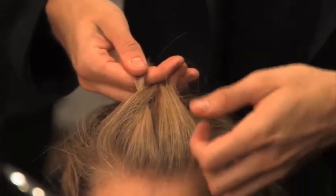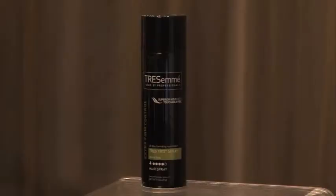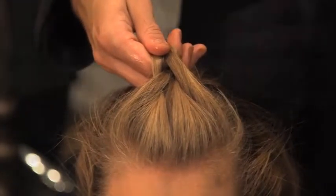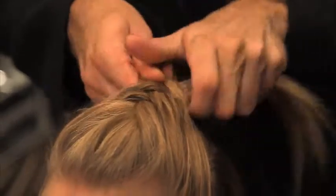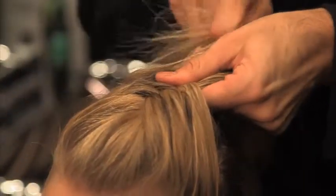Be sure to keep good tension throughout the braid. Sometimes you might need to use Tres2 hairspray to spray onto the hair to control those flyaways whilst you're braiding. As you can see, by spraying the hair it gives it that nice tight effect — nice and smooth.